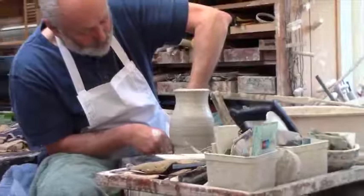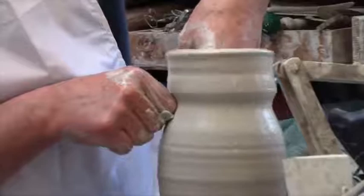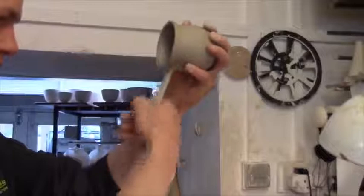We work all year building up a range of pots which people are able to come and look at, and also see us at work at whatever we're doing at a given time. We have wheels next to the gallery, so if we're working on a throwing session people can watch us, or if we're putting handles on, people can watch us, and so on.